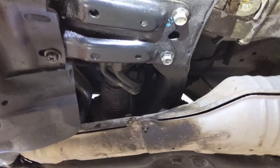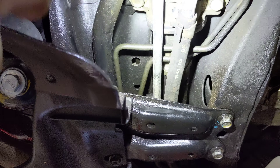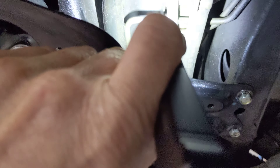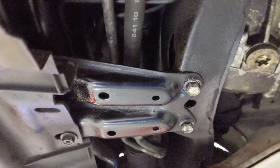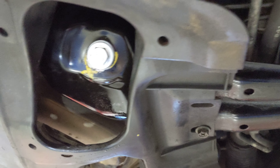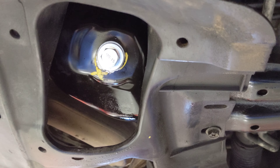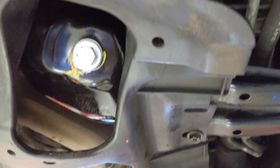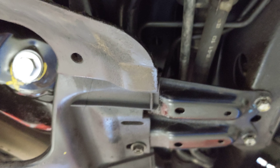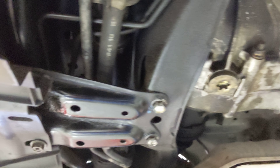Now on the newer Subarus with the CVT transmissions and the differentials, it's even more confusing because they have the oil drain plug right here, they have a differential plug here, and then they have a CVT plug right there. So it's very easy if you haven't changed oil in a Subaru before to screw it up and drain the wrong fluid. I just want to make a quick video on that to save the do-it-yourselfer a little time and hassle.